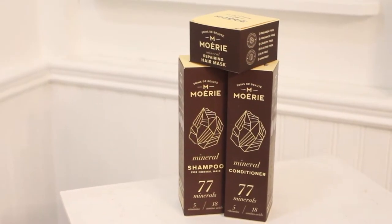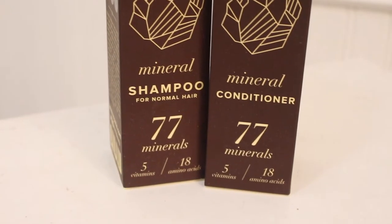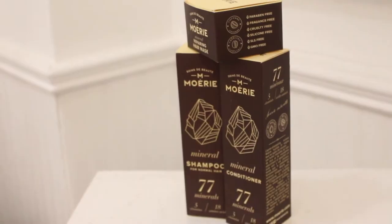Let's get into this — we gotta wash her, we gotta do some things. We always start with a pre-poo, so let's get straight into that. Let me also show you the products we'll be using today. This shampoo and conditioner has 77 minerals in it — this is the most jam-packed shampoo and conditioner I've ever seen. I love the packaging and the mineral rock on the front, it's gorgeous.